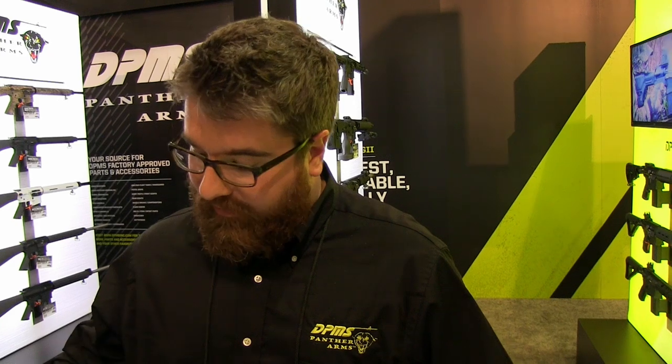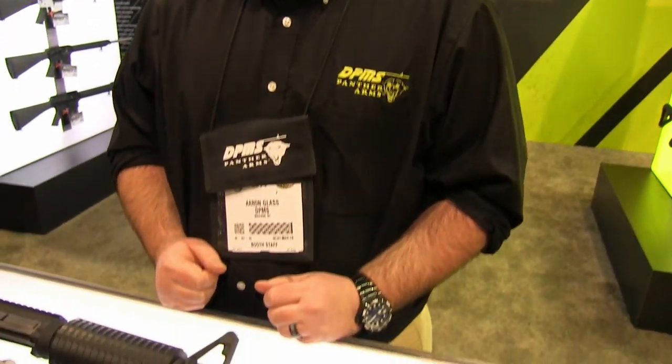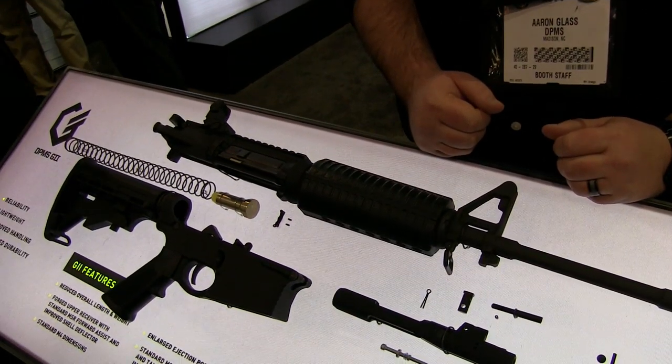Is it available now? We started shipping last week, so they are on the market. What's MSRP on it? MSRP on this one is $14.99 — so for a 308, that's a pretty good price.